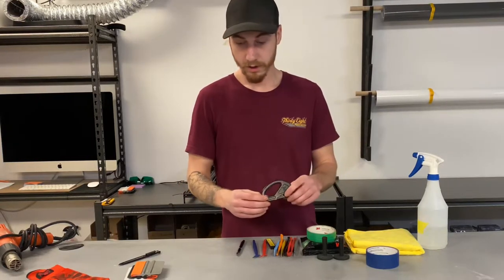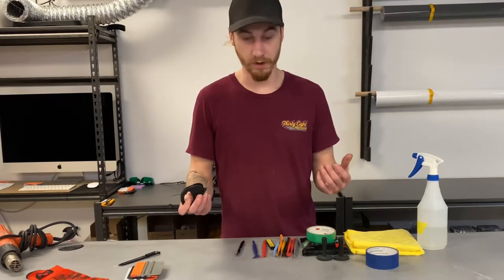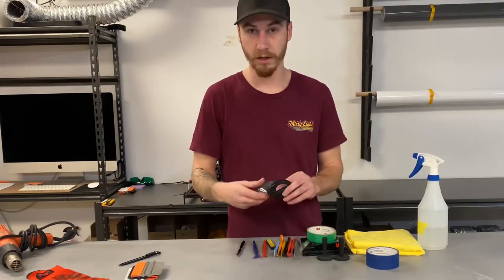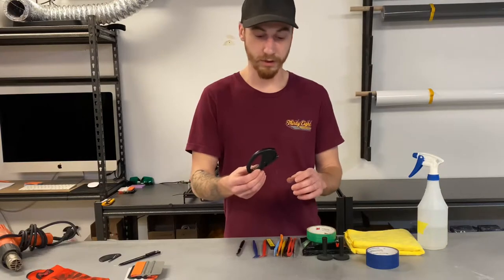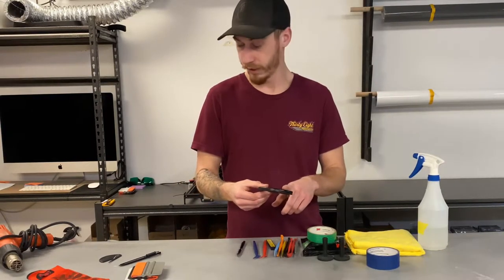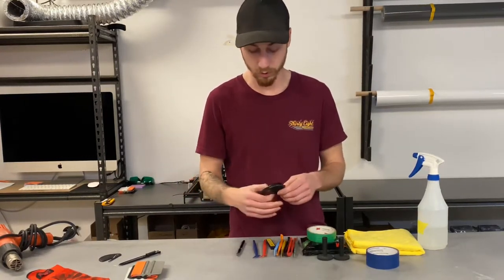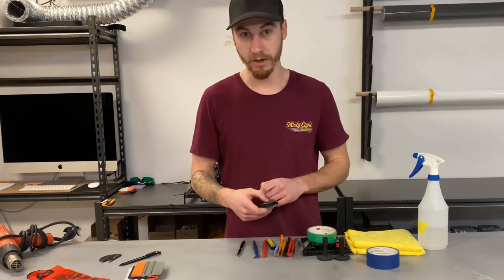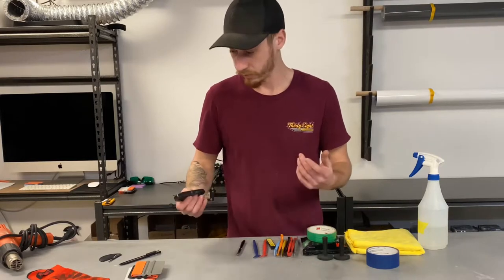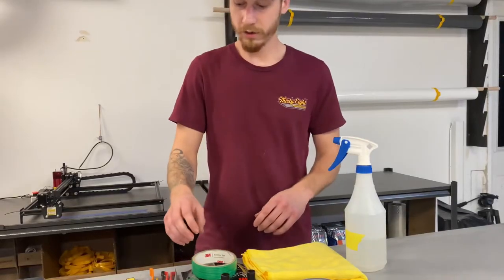Another great tool to have is what we call snitties — it's really just a fancy vinyl cutter. You can go with a cheaper one, but I'd suggest going a little fancier; it's worth it. You can change the blades on the nicer one instead of tossing the whole tool away. It uses a standard two-sided razor blade, so you can get those pretty much anywhere.